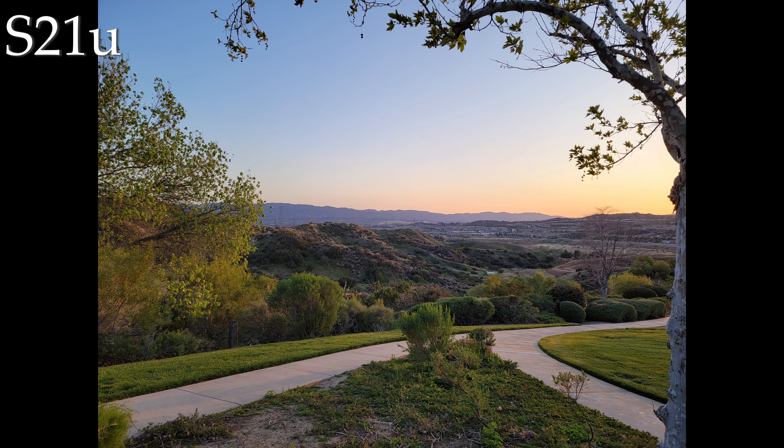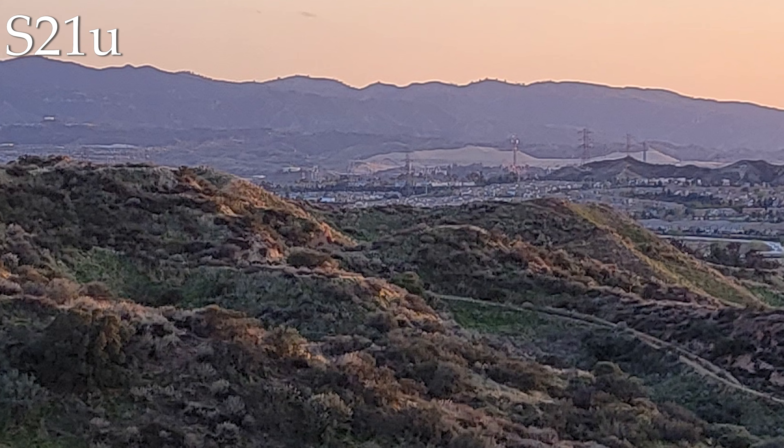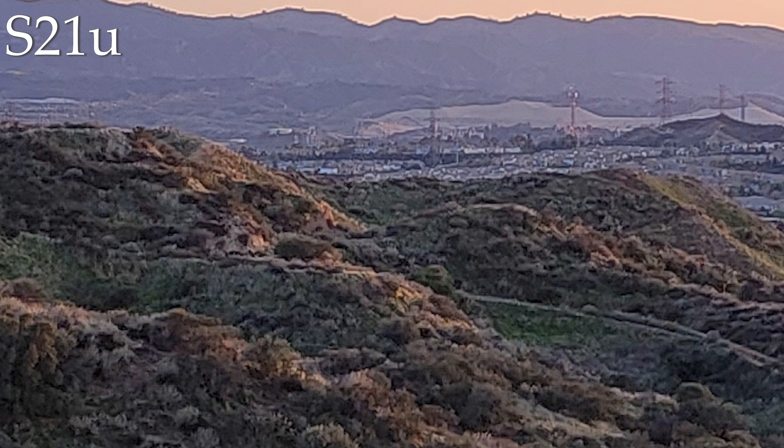Taking a little bit closer look, the S21 Ultra has a really bright looking image — very pleasing to the eye. But when you zoom in a little bit, you can see that it is still a phone camera with those mushy details.